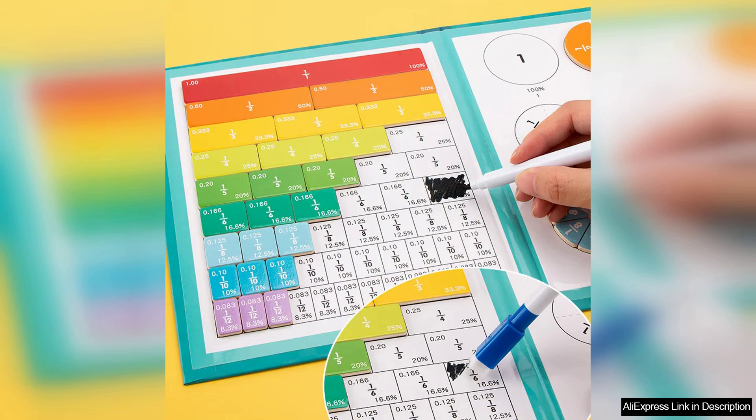Overall, the Magnetic Fraction Learning Math Toy is a wonderful investment for parents looking to enhance their child's foundational math skills. It combines education with play, making learning fun and effective. Highly recommended for early learners, this toy is bound to spark curiosity and a love for mathematics.